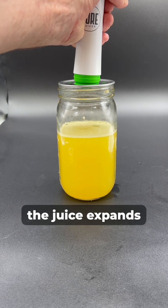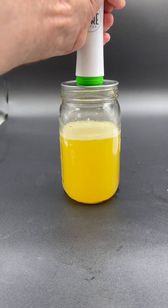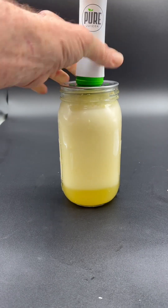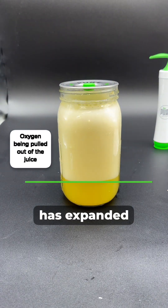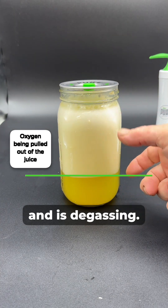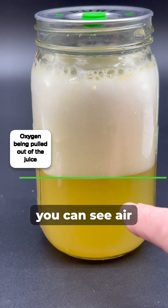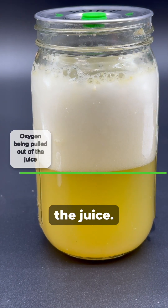Watch as the juice expands. Notice how the juice has expanded and is degassing. If you look closely, you can see air bubbles rising out of the juice.